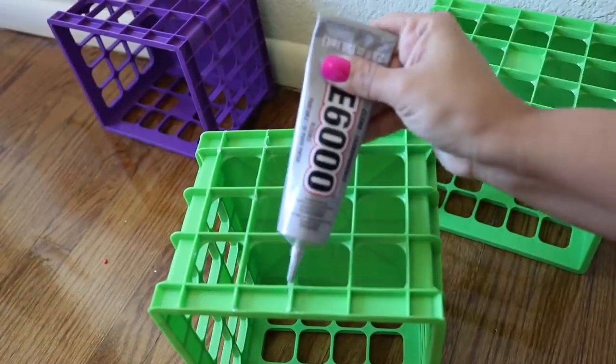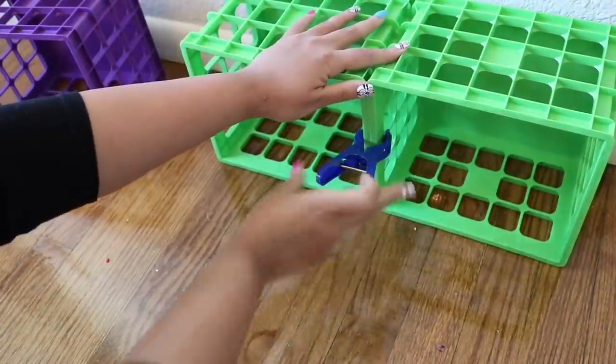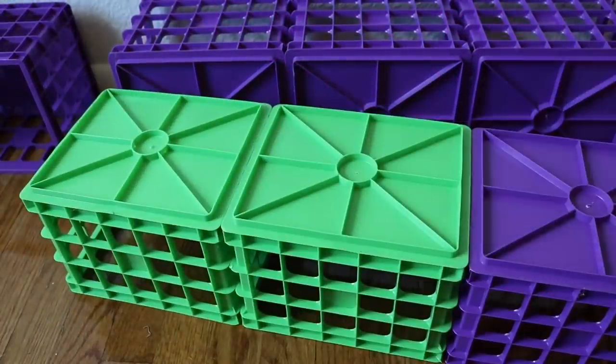We're going to start this off how we start every crate project, which is take our E6000 and line one side completely with E6000. Once we have that fully lined, we're going to press it up against the wall as a leveler and clip it in place. I did four rows of three.